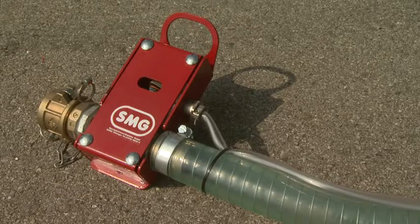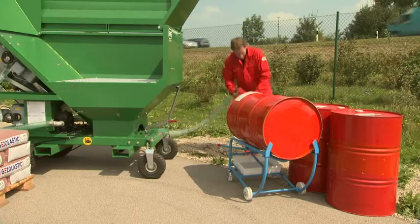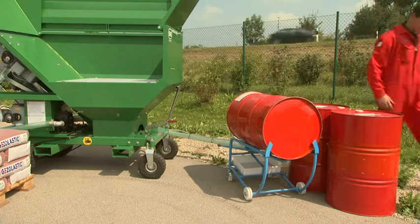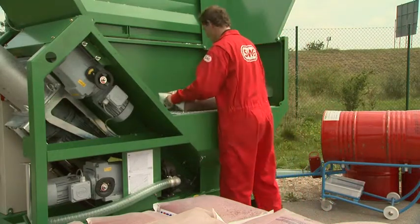Sensors automatically monitor the material flow. The binding agent is supplied directly via hoses, and the granulate is emptied into the holding tank from sacks or so-called big bags.